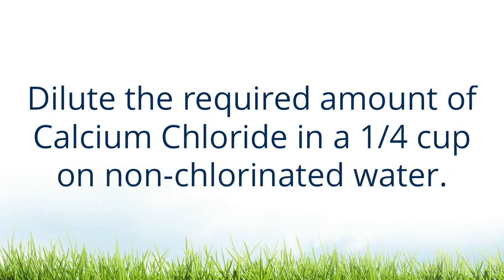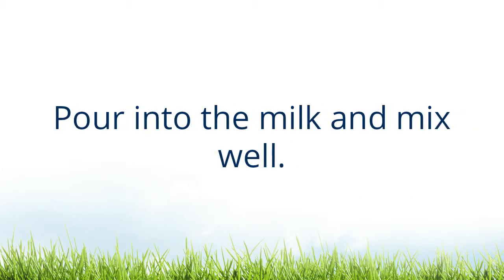Dilute the required amount of calcium chloride in a quarter cup of non-chlorinated water. Pour into the milk and mix well.